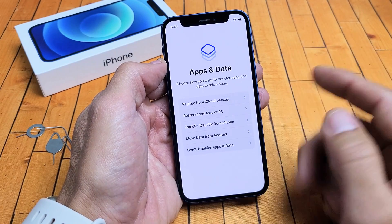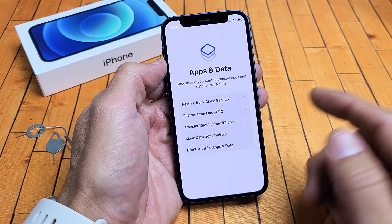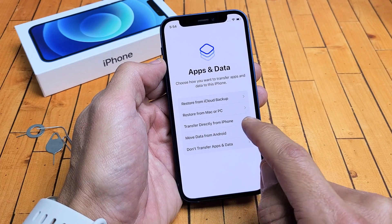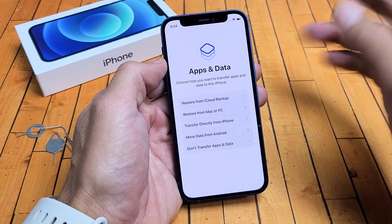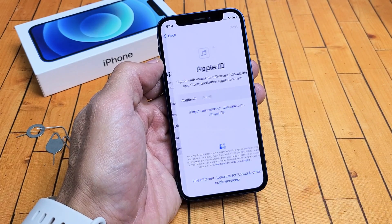From here, you can go ahead and transfer your apps. You can restore from an iCloud backup, or restore from your Mac or PC, or transfer directly from your older iPhone, or move data from an Android phone. What we're going to do is a clean slate — Don't Transfer Apps and Data. Let me go ahead and tap on that.